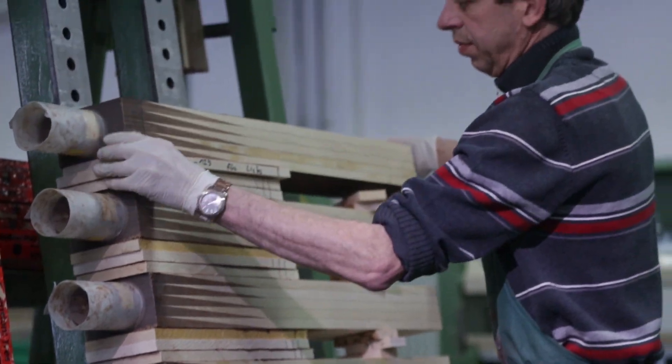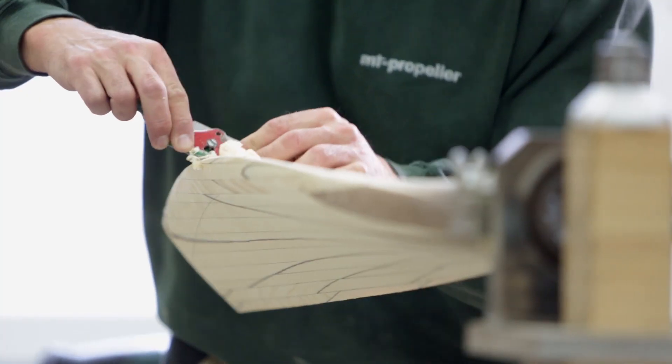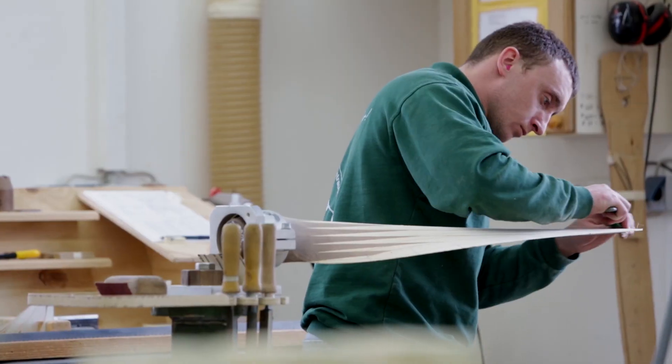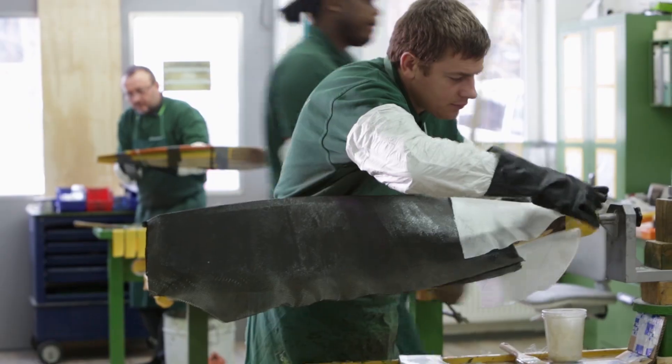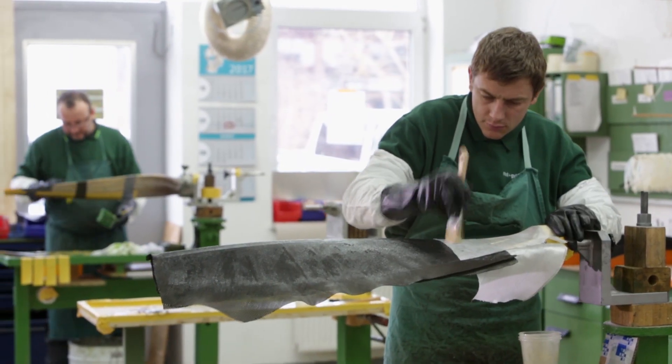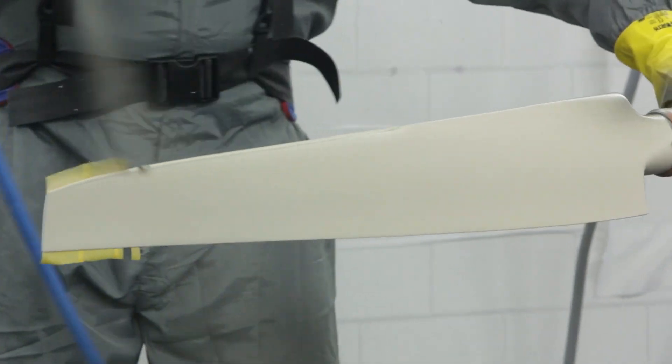Once the design is complete, we send the blanks to the mill. The blade is hand finished before we apply a carbon fiber composite that is designed to the desired strength and toughness of the blade. The blade is then painted and sealed.